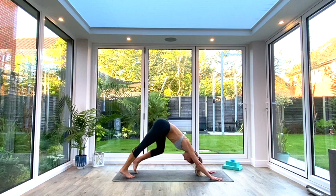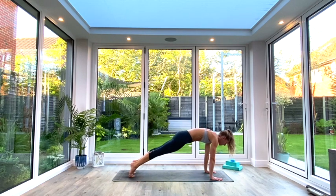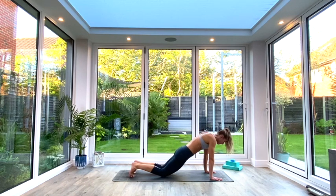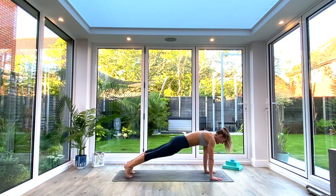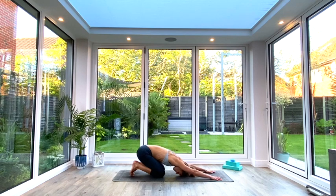Whilst in down facing dog, just take a moment to pedal out the legs, open up the hips and the calves. Then we're going to transition into plank — roll forwards taking the shoulders over the wrists, pressing the ground away and really bracing that core. Tuck the tailbone down, bringing shoulders, hips and knees all in one line. If this is too much, feel free to drop the knees to the floor, keeping that same line between the shoulders, knees and hips. Hang out here for five, four, three, two, one. Exhale, relax and come back to extended child's pose for two deep breaths.